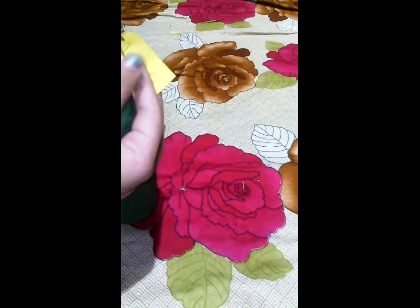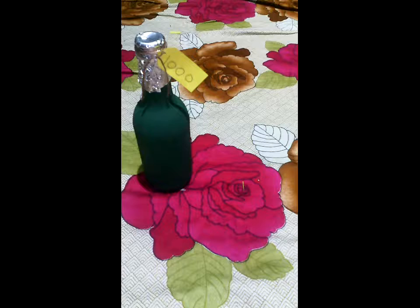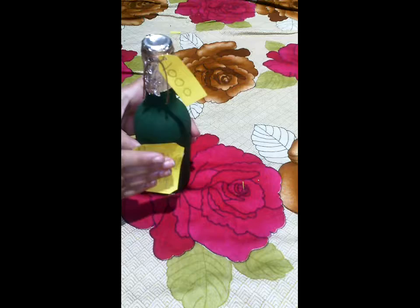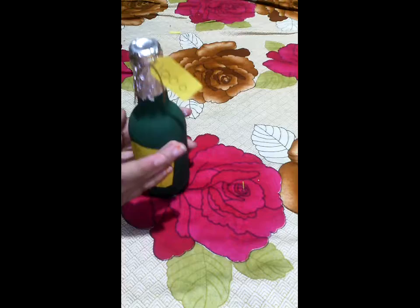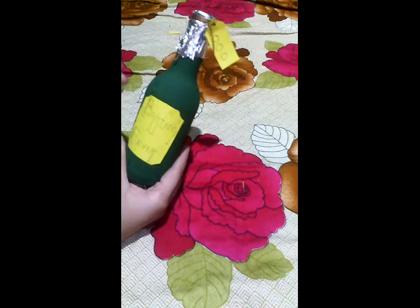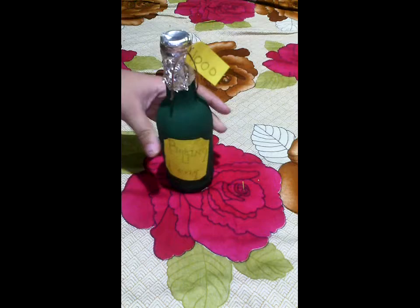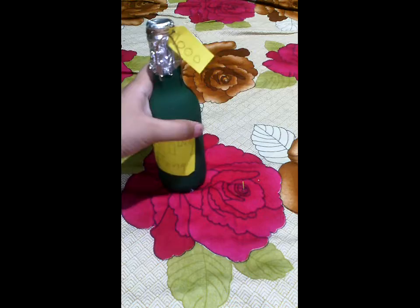Here we have our logo — I named it Baking Fever because that's my channel. I also made a price tag and tied it with thread, which is optional. Now glue your logo and paste it carefully onto the bottle. Don't paste it completely straight because it's a curved bottle.